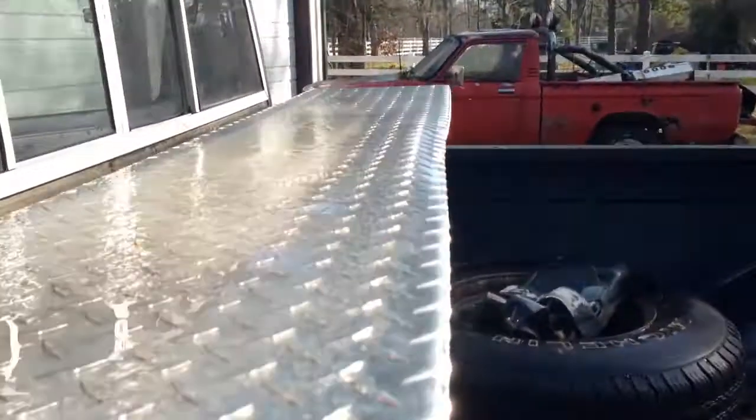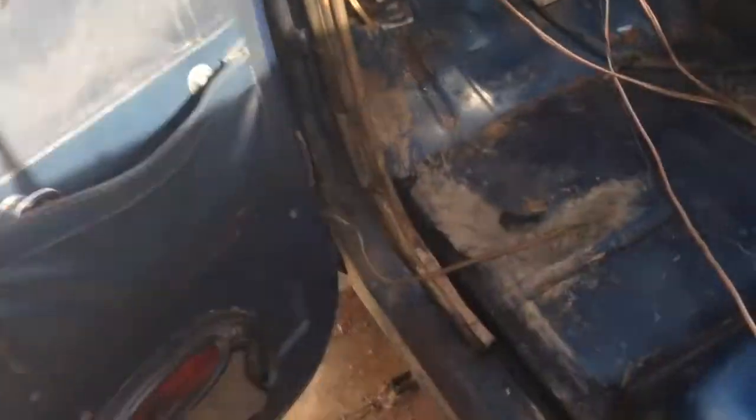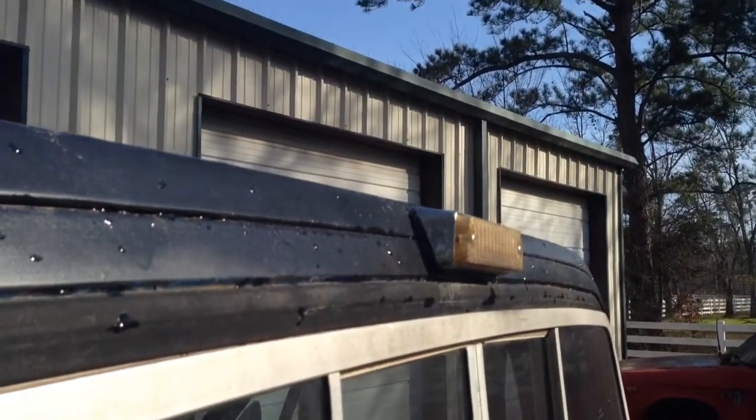Everything is starting to defrost, but I still got some ice up here. It's been a few days and I've got a few water leaks. You can see some water in that corner over there. That's probably coming from where I've fixed this cab seam because I haven't sealed it up yet.